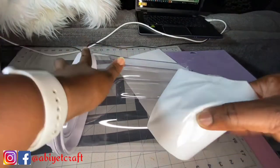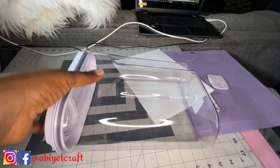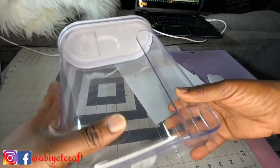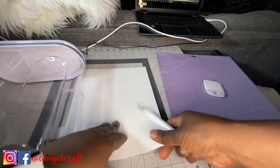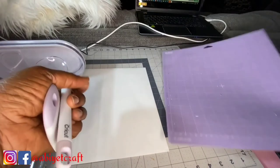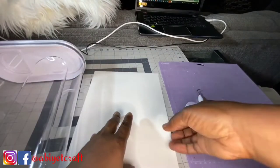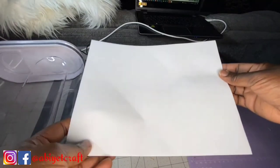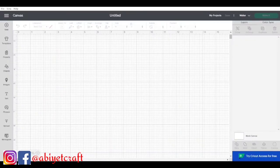I remove the original label and prep the container ready for my own label. Other things I'll need are the Cricut tools — the weeder — and I also need a mat. This is the strong grip mat, though you can use the standard grip mat. I have my sticker paper too, so let's go to Design Space and I'll show you how I went about the design.